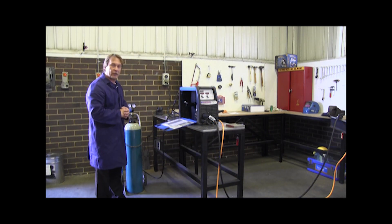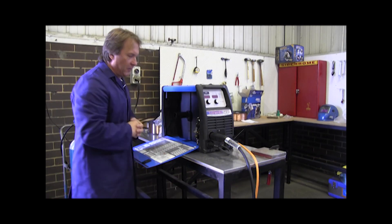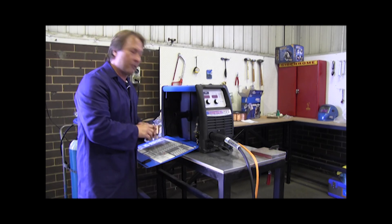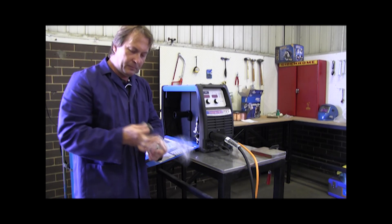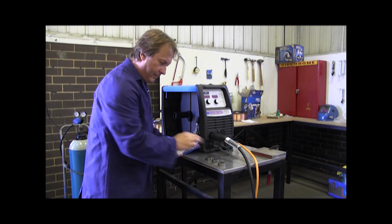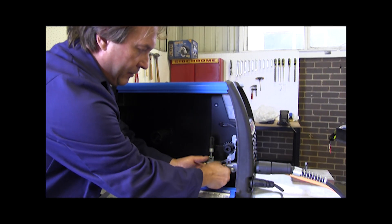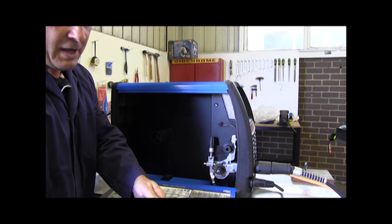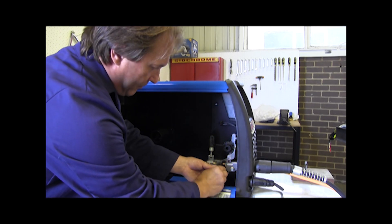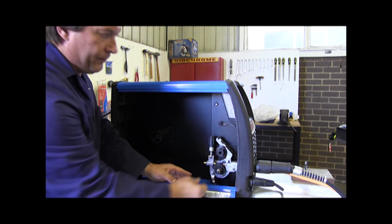Now I'll show you how to put a roll of wire in and feed it through the gun. To start feeding the wire through, you must do a few things first. Check the rollers — make sure you are using the right rollers. As mentioned, you do get different rollers in the kit. Remove the roller, have a look at the size — that's correct. Lock it back in.